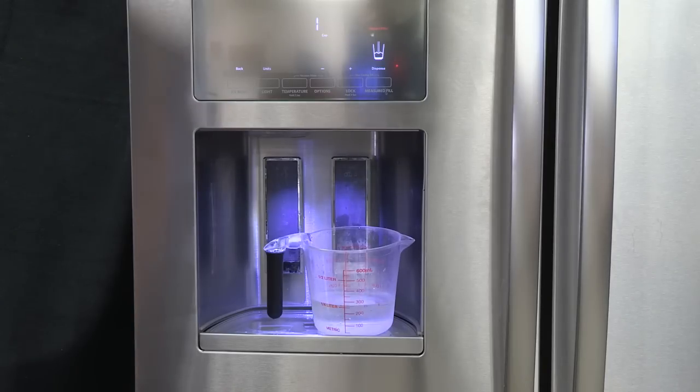If the home has a reverse osmosis water filtration system, it may cause low water pressure, which can impact ice production. If connected to a reverse osmosis system, the following items may improve the water pressure.